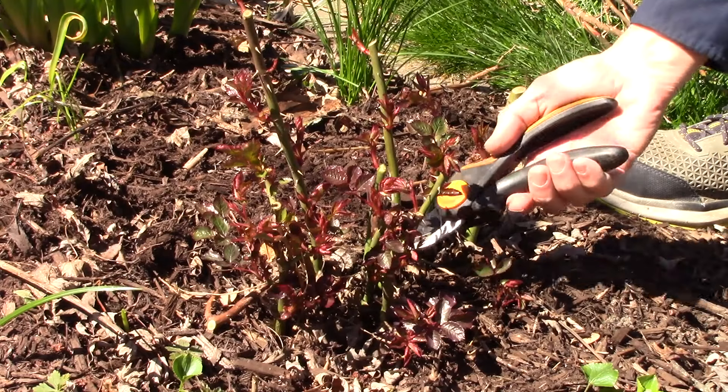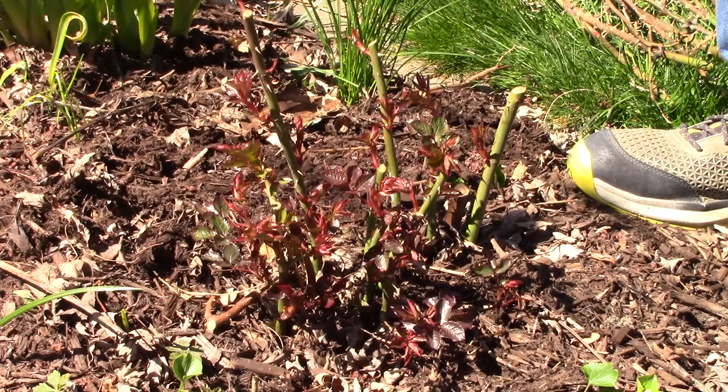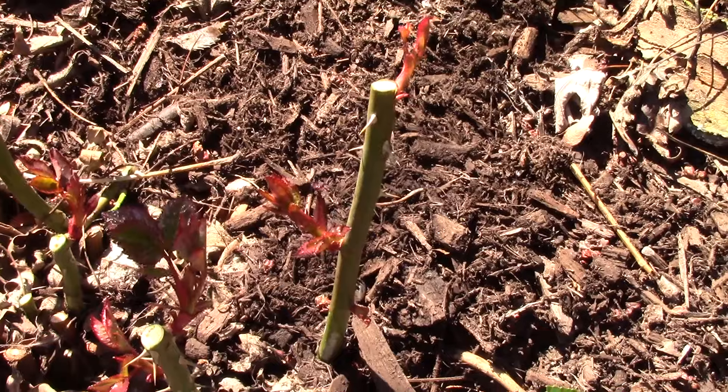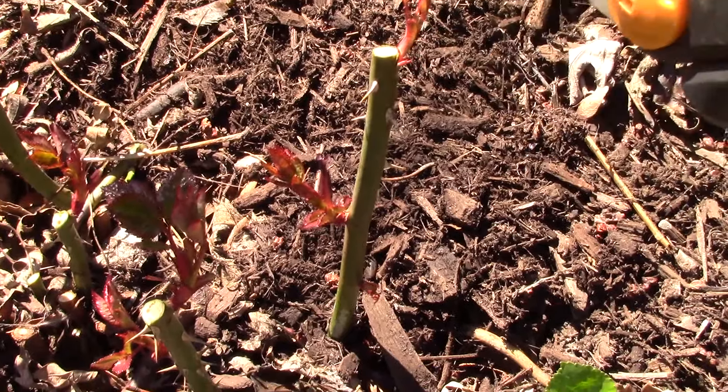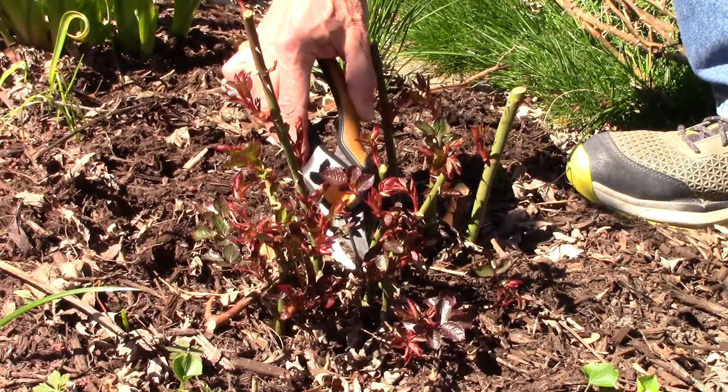Now that all the dead has been removed, we can see if there are branches growing towards the middle that need to be removed. This stem has one growing towards the outside and one growing directly across to the middle, so we'll be taking that one off. Mostly they're headed towards the outside, which is a good thing.